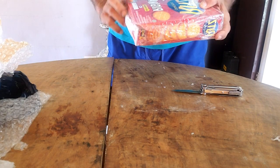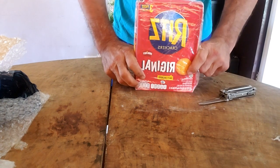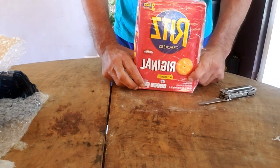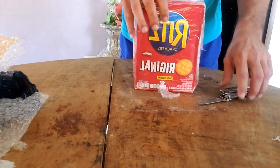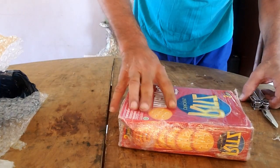Ritz crackers — original salty crackers. Everything goes better on Ritz, remember that old commercial? There are three packs inside of here.